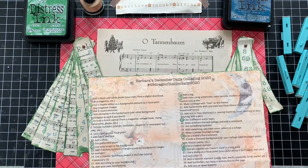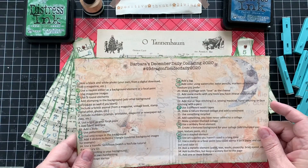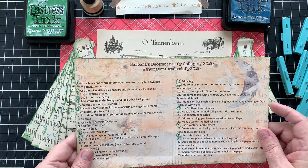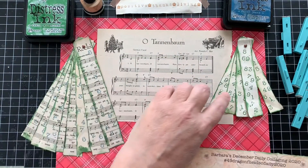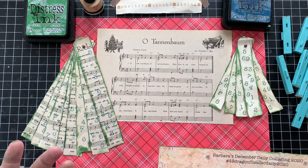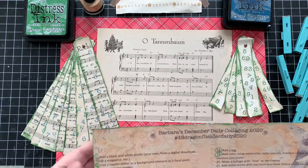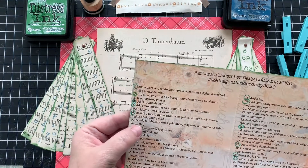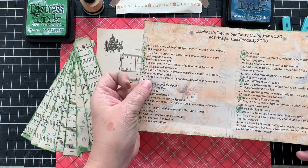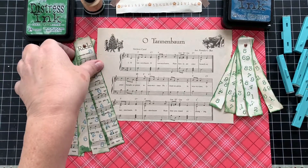Hi, it's Lori from Positive Thanksgiving and this is day 12 for Barbara's December Daily Collaging 2020. As you can see, I have some faux Christmas trees and they have numbers on them. That is number seven — Include numbers. So that's what we're going to make today and it shouldn't take too long because it's very simple.